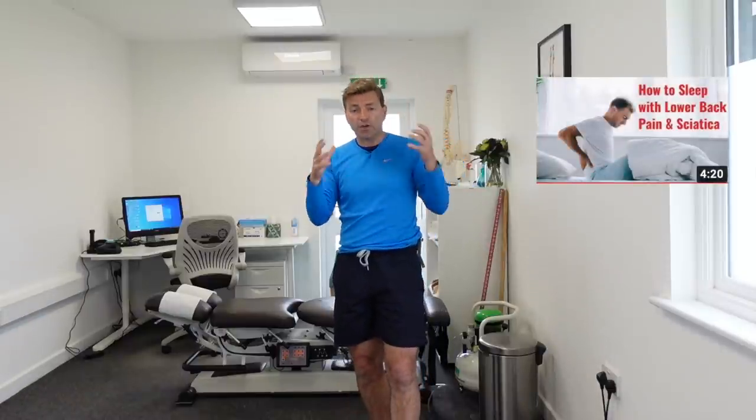Before I continue with the stretches, I just want to mention I've done two more videos on sciatica. I've done a video on how to find a comfortable position at night when you're struggling with sciatica, and I've also done a video to give you more exercises for pain relief from sciatica.